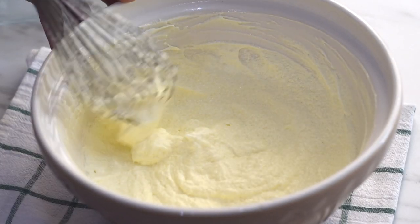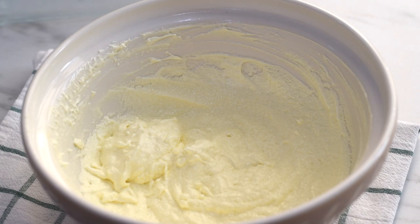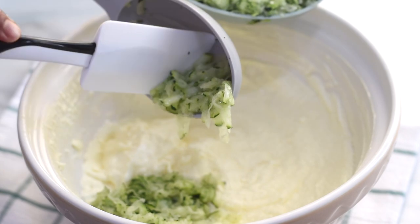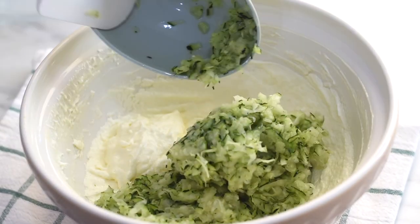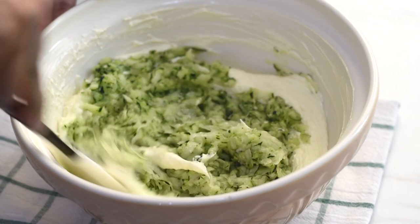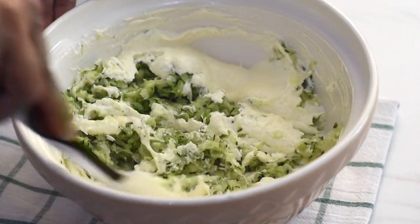Now I'm switching from a whisk to a spatula. Let's add in the grated zucchini into this. At this point our batter may seem curdled, as the proportion of wet ingredients is high, but that's okay.